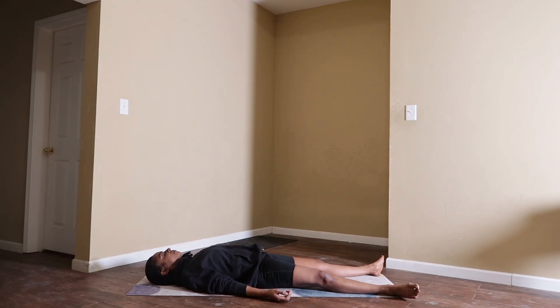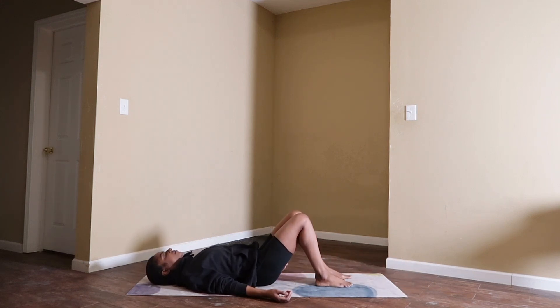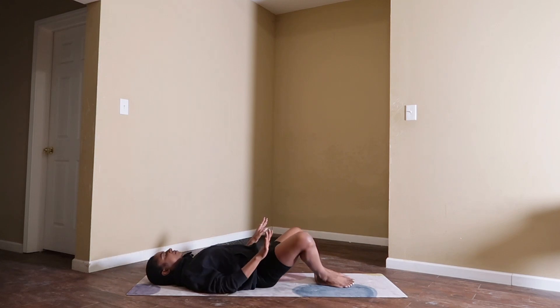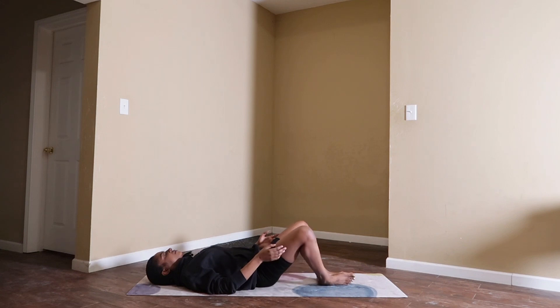Take a deep inhale through your nose, and a big exhale out of your mouth. Now bend your knees and bring the soles of your feet to touch, butterfly your knees open, place your right hand on your heart, and your left hand on your belly. Unlocking your hips, take a moment to feel the pulse of your heart beating, then grab for your knees and close your knees like a book.